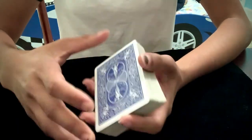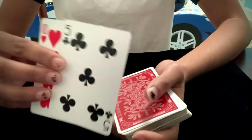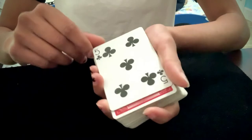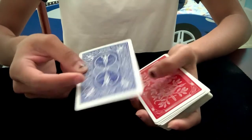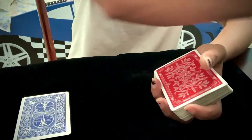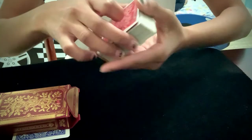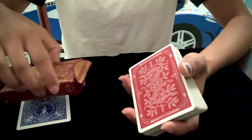Now you're going to do a double lift. At this position, you have the 10 of hearts with their selection right underneath. Do a double lift and show that their card turned blue. Then flip the double over, take the top card — which is the 10 of hearts, but don't show that — and put it on the table. Have them put their hand on top of the card, just to create a sense that you can't touch their card and it's protected. So we have the 10 of hearts there, but they think it's the five of clubs or whatever their selection is.